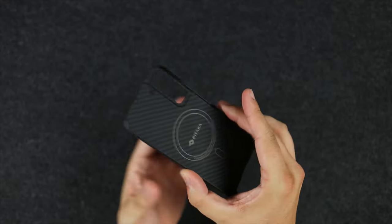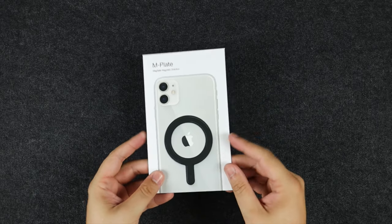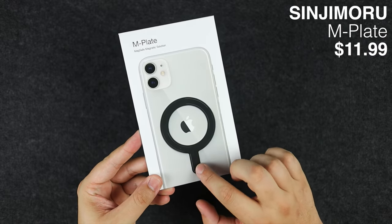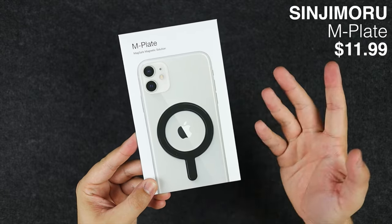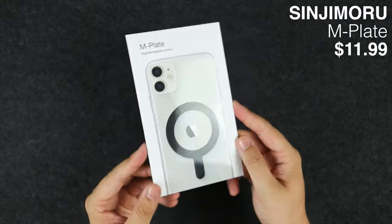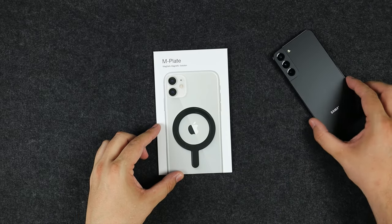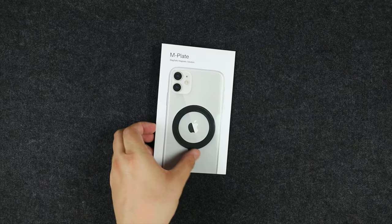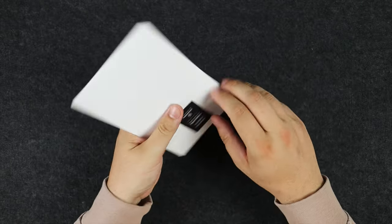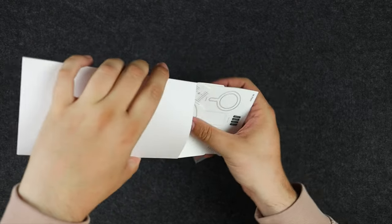A case isn't necessarily for everybody, so in comes the M Plate. This comes directly from a company called Sinjimori, it's available on Amazon and will be linked in the description below. Basically it's just a sticker that has MagSafe magnets built on board that you can attach to any device. This is a really affordable option, coming in at only around $11.